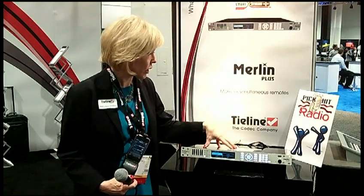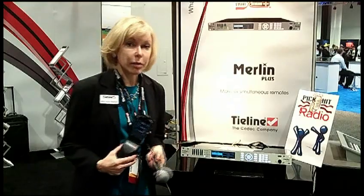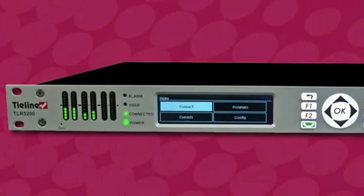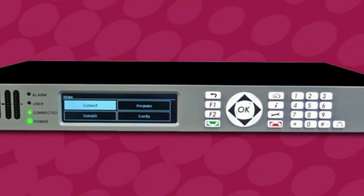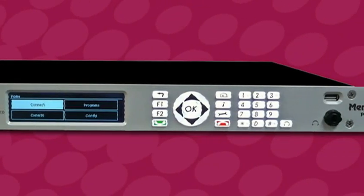The great thing about the Merlin Plus is it has six independent audio connections. Our thought, and the thought of broadcasters, is you could actually take something like our TieLine mic adapter and report with it. You could have six independent reporters or broadcasters actually connecting to one Merlin Plus in the studio.